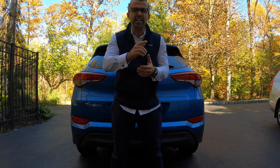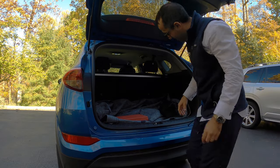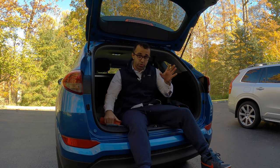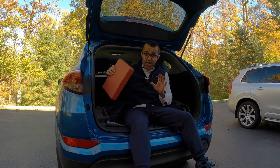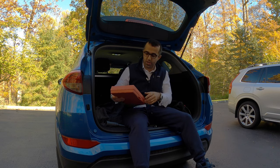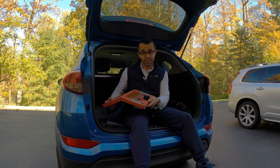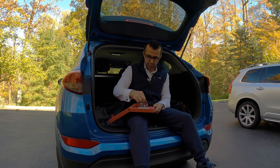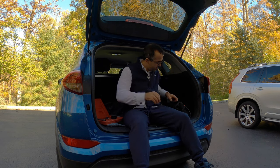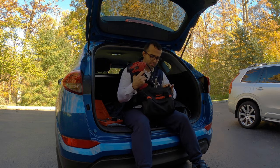Luckily, my solution is so easy. If you follow my videos, you know I'm a huge fan of this solution because I carry these two containers in the trunk of each one of my cars. This container is a fix-a-flat kit — you've got these pins, I'm going to show you how to use them, and you've got these plugs.